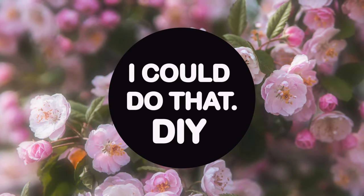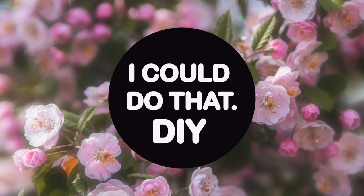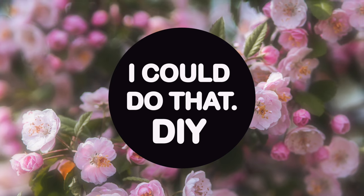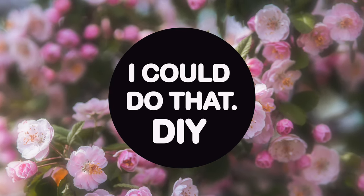Hey, how's it going? I'm Nick Gaska, and welcome back to I Can Do That DIY for another doll repaint video. Today we're making something super cute inspired by one of my favorite childhood toys, My Little Pony.